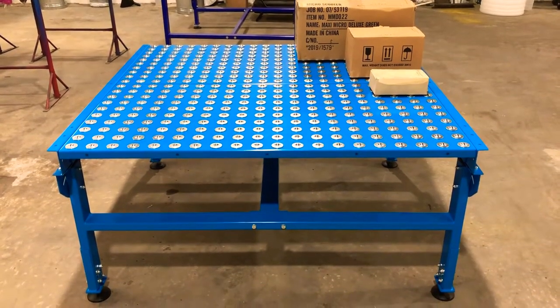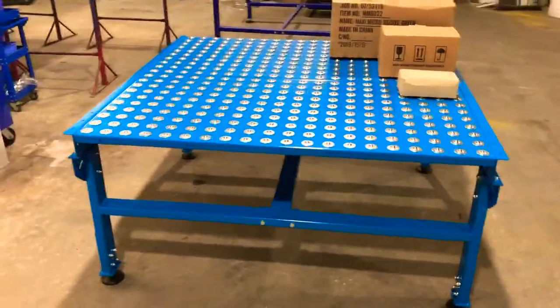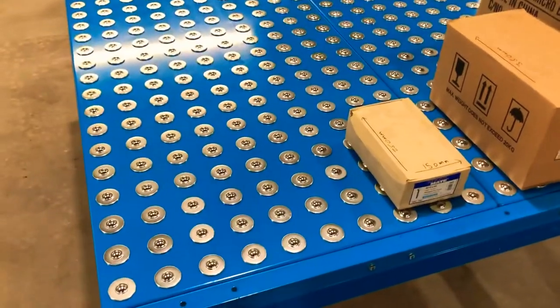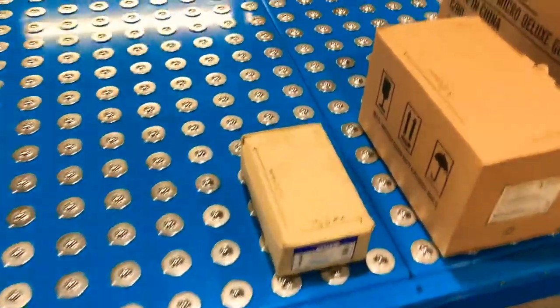Hello, this is James at Conveyor Sections. Welcome to today's video. This is a KCT ball table — a 1500-wide ball table with 75mm roller centers and 22mm ball units, which are a push fit.